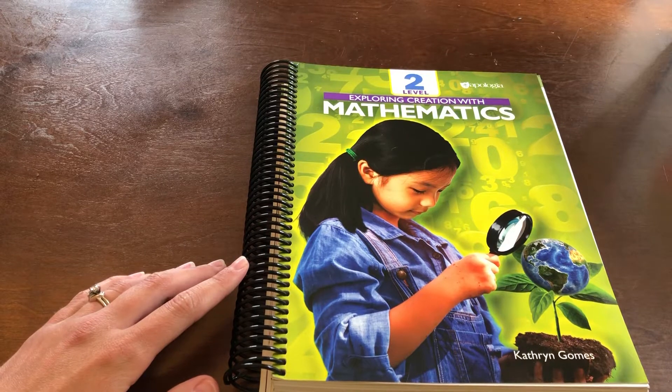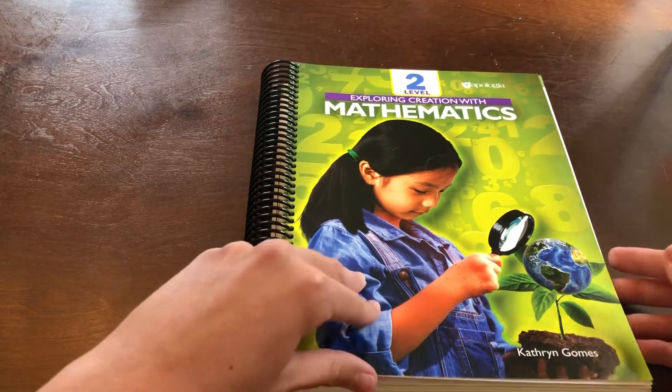The student book is spiral-bound and easy to open. I like that.